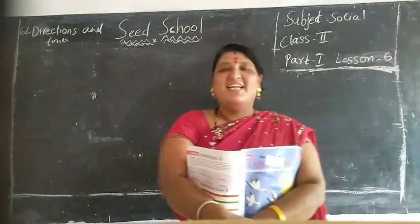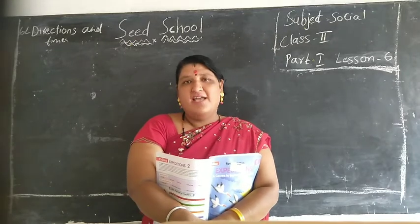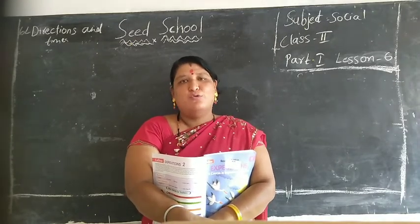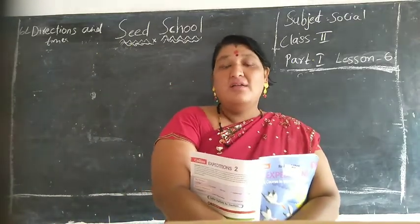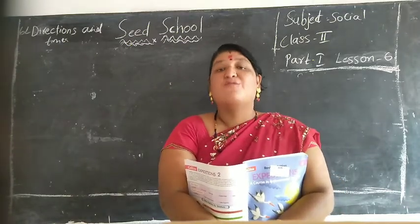Hi, good morning children. How are you? You all are safe with your family children? Yeah, very good. Now children, today we will learn social studies first class.